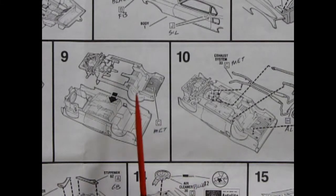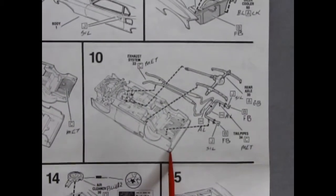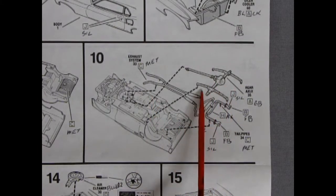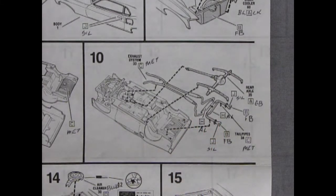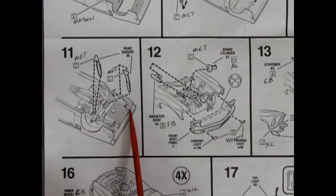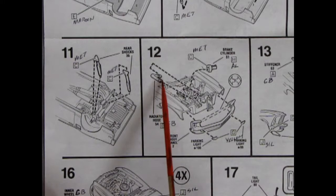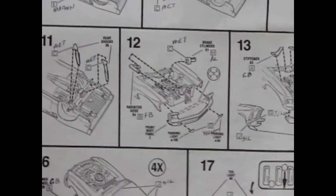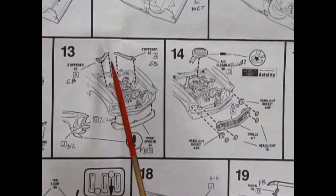Panel nine is the chassis popping onto the body underneath. Step ten is the exhaust manifold, exhaust pipes, rear differential with springs and drive shaft — all popping in nicely for the stock version. Panel eleven shows the shock absorbers being glued in off the rear axle.